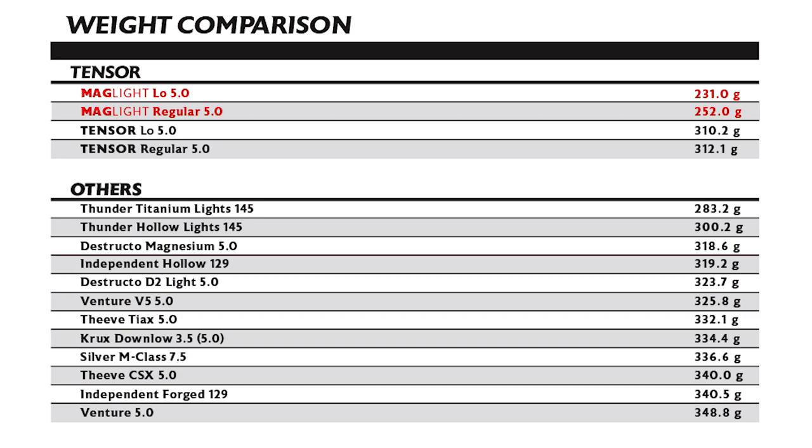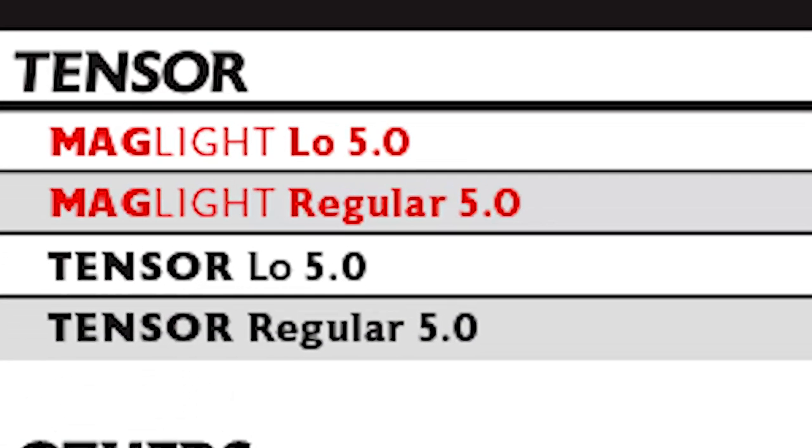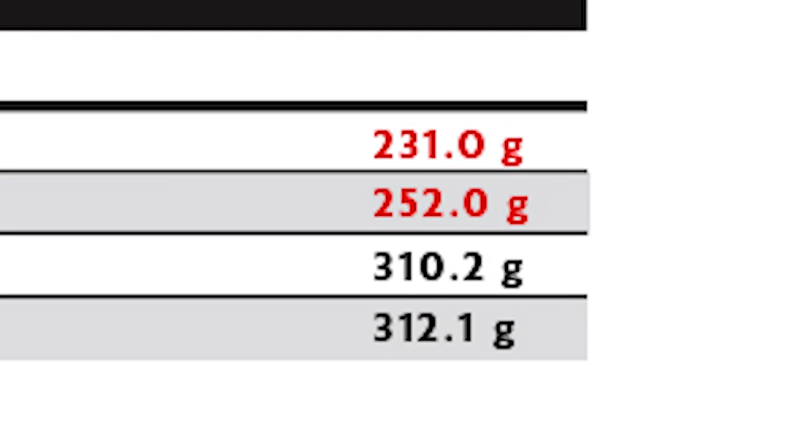The other supposed benefit is the weight. The Crux trucks were only 3 grams different — almost nothing. A jumbo paperclip is about a gram and a half, so tape two paperclips to your board and see if you notice. But looking at a chart made by Tensor makes this a bit more complex. With some brands it's a two or three gram difference, but with Tensor, their highs versus lows are 20 grams apart — over both trucks that's 40 grams, more than an ounce. That would definitely be noticeable.